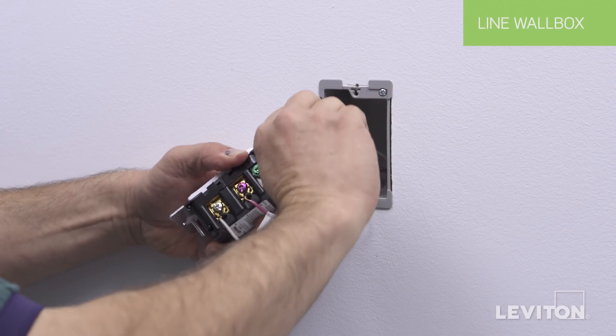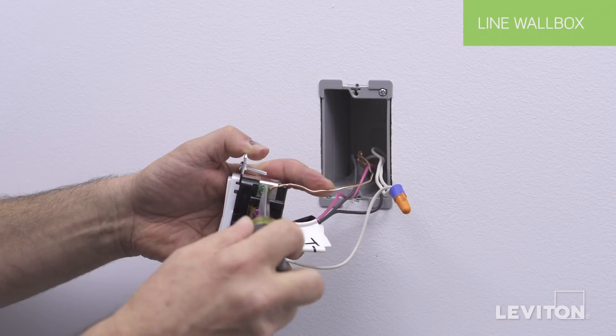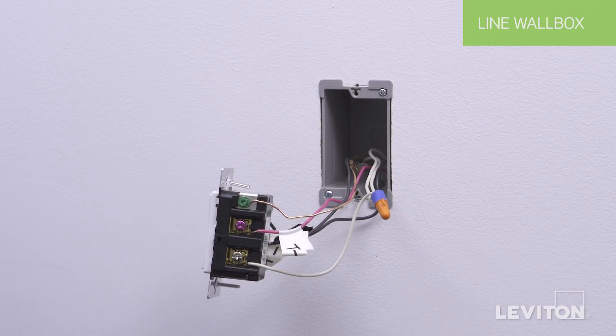Finally, insert the ground wire under the green ground screw. Tighten the screw firmly. The device is now terminated.